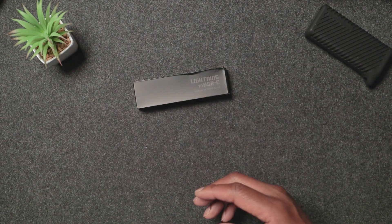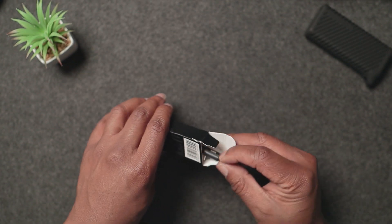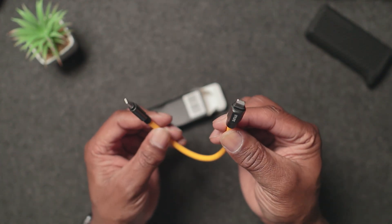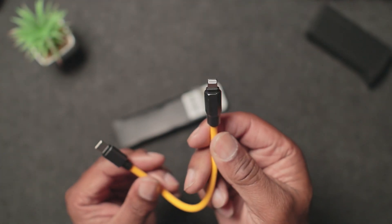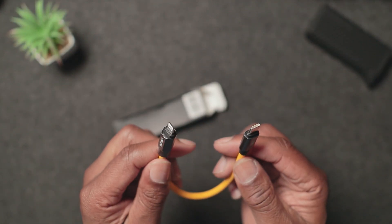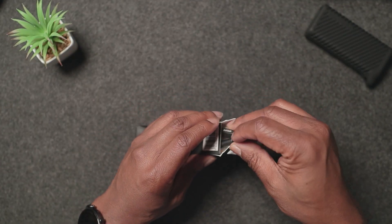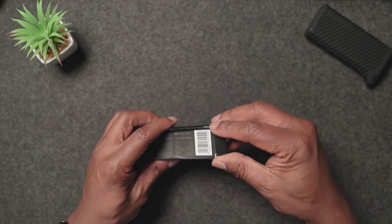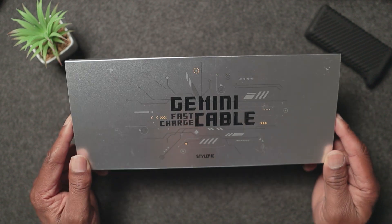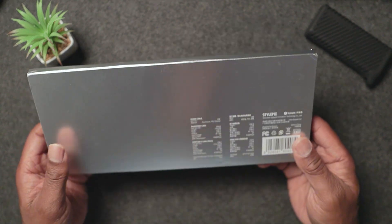Then you've got the lightning to USB cable — this is a shorter one, a USB to lightning short cable. Again, if you've got any old iPhones or anything like that you'd use the lightning cable there. The technology they're using is called Gemini — this is a Gemini cable fast charging cable, and it's a dual cable.